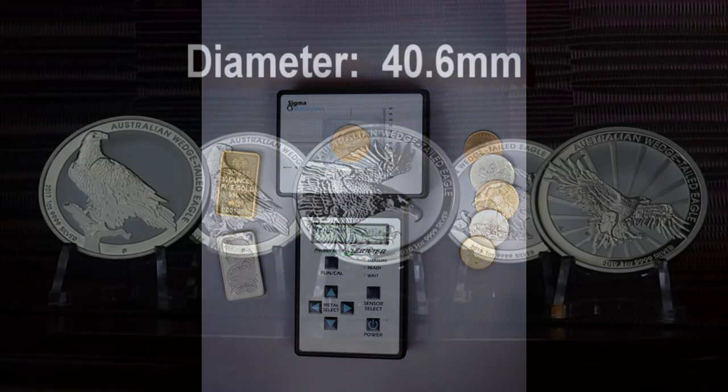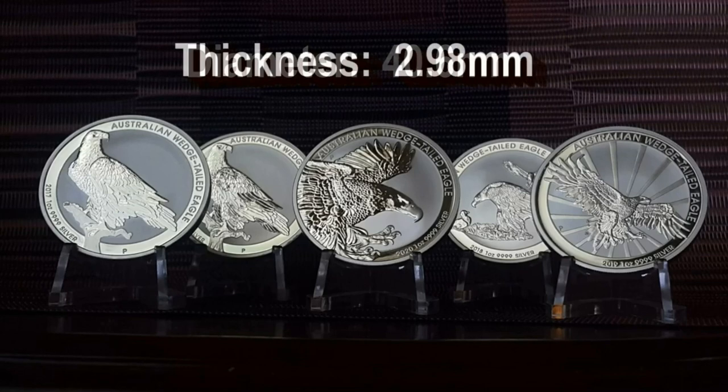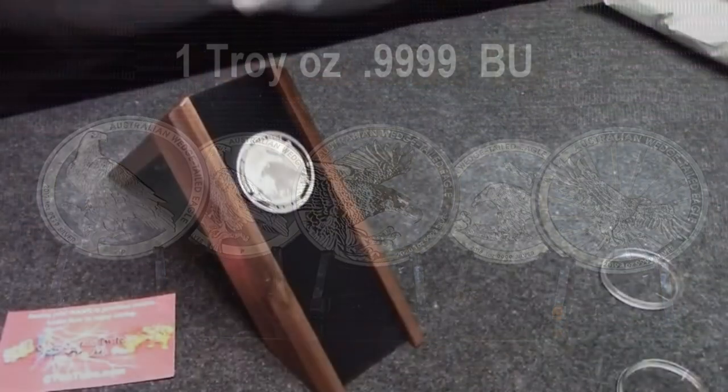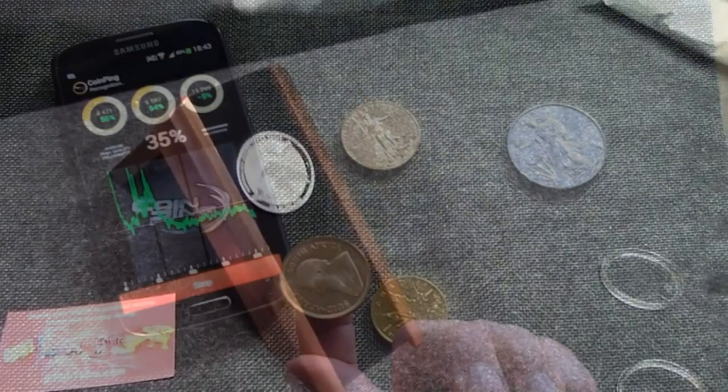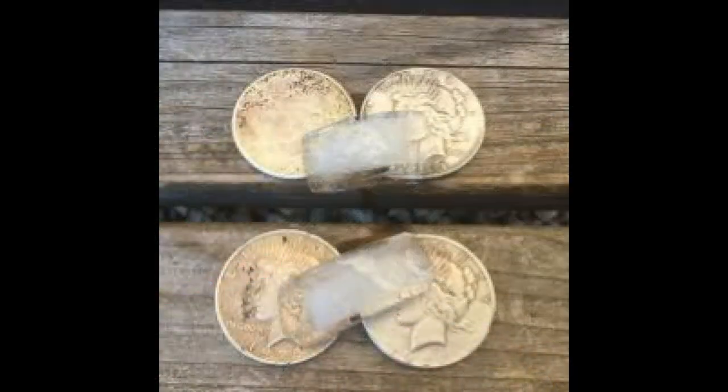This is one of the reasons why I include with each of my bullion reviews the diameter, thickness, and weight of each piece. If any of these measurements are not in order it should raise a red flag that the piece may not be authentic. Further testing can be administered such as a magnetism test, the ping sound test, or a thermal test.